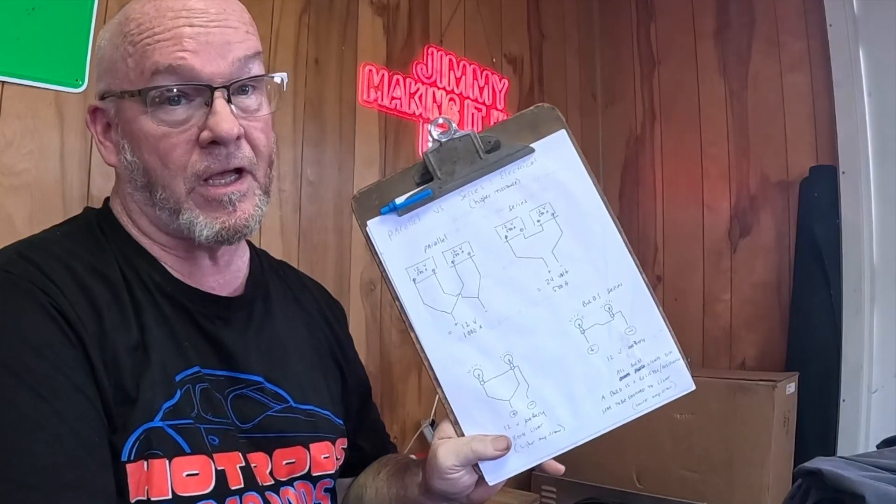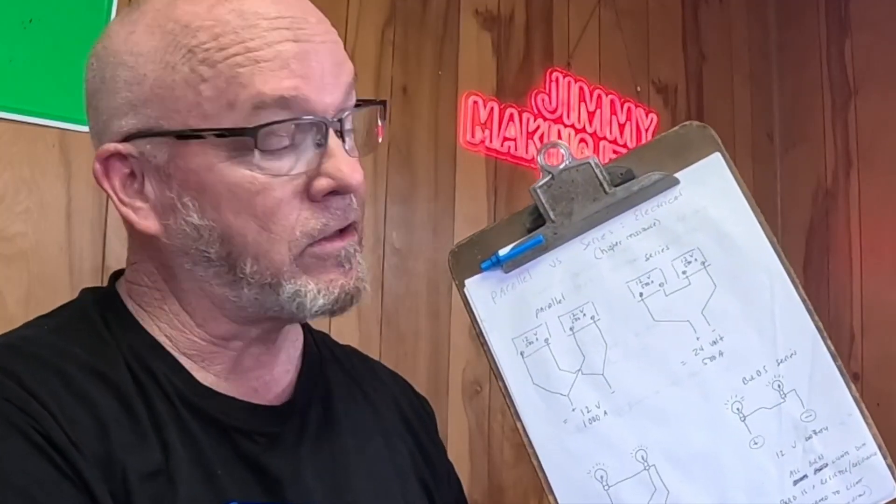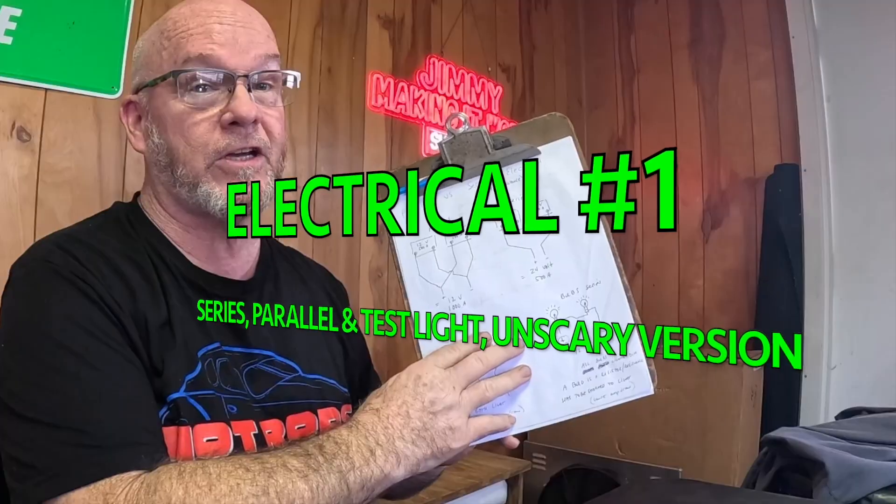Hey, how you doing? Thanks for tuning in. I'm glad you're here. I'm Jimmy. In this video, I drew up some charts. I want to talk to you about electricity in an automobile. A couple people went asking me to do a video about it.